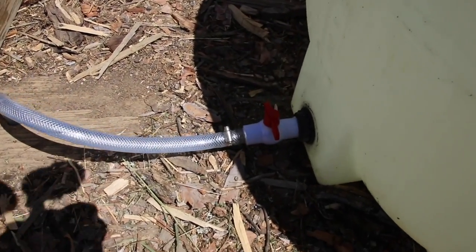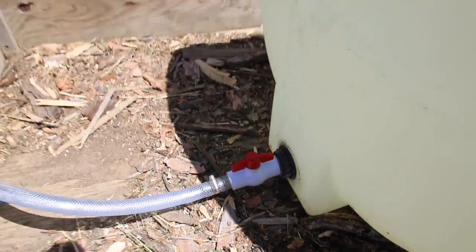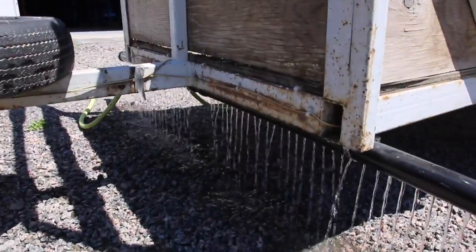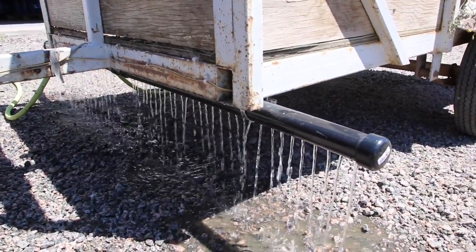I'm just gonna show you — I'm gonna open the valve. There you go guys. I think this will be very simple but very effective.